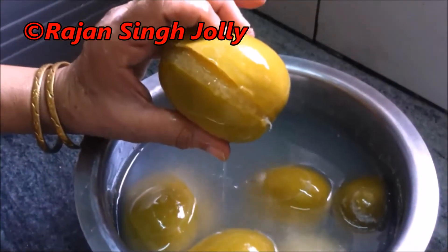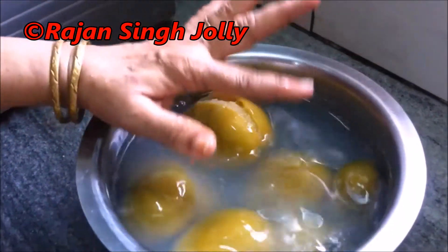This is a bowl of lime. We have put it in this bowl.